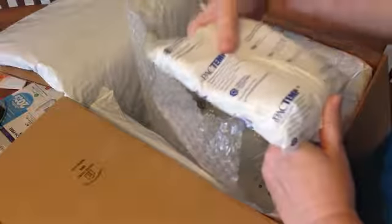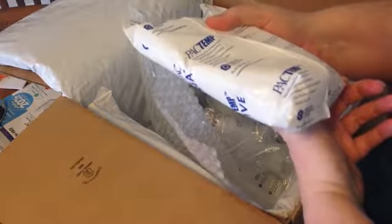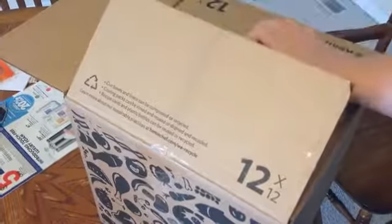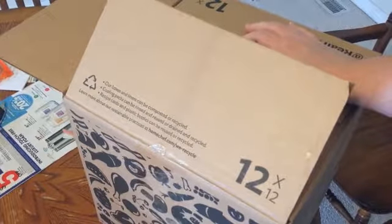And that's everything! You can reuse these ice packs in your cooler if you want. I'm certain they have recycling instructions on their website — usually they do. I hope you'll tune back in and watch me cook some of these. Thanks for watching!